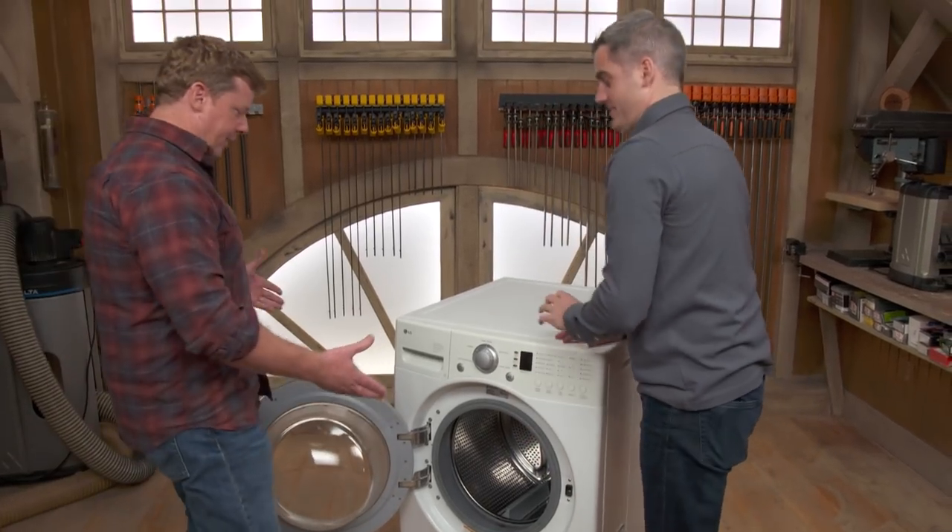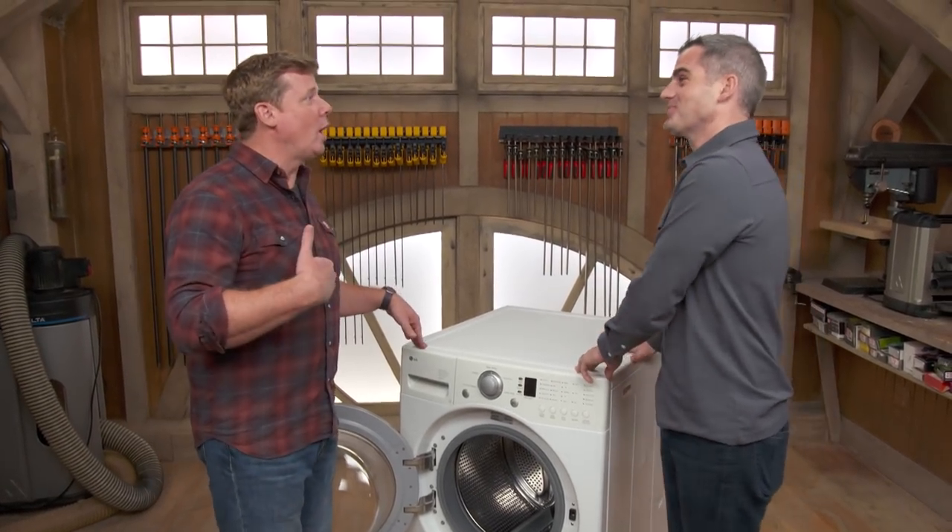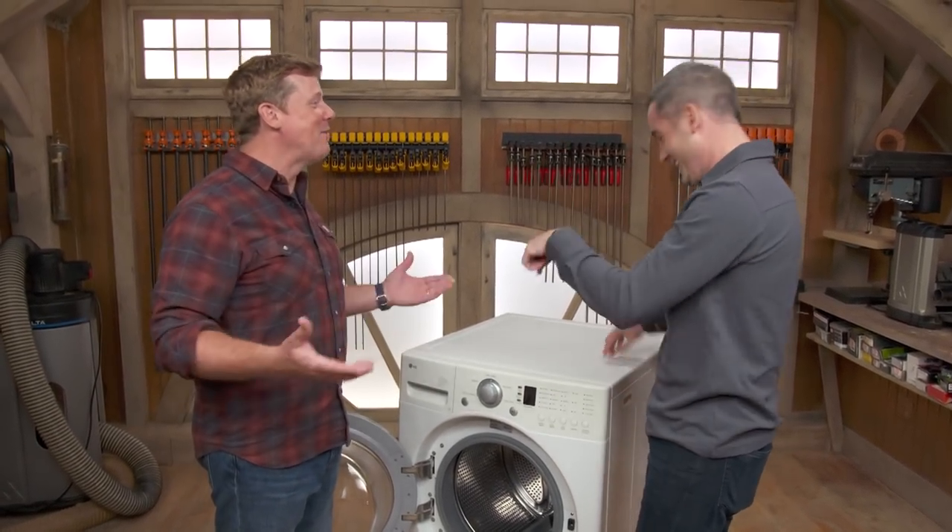Hey, Ross. Hey, Kevin. Perfect. So just so you know, warm wash, cold rinse, no bleach. Not going to happen. Come on.